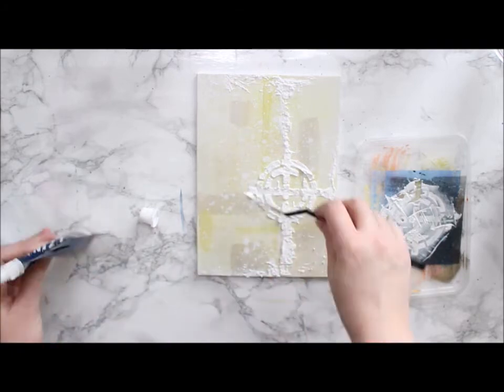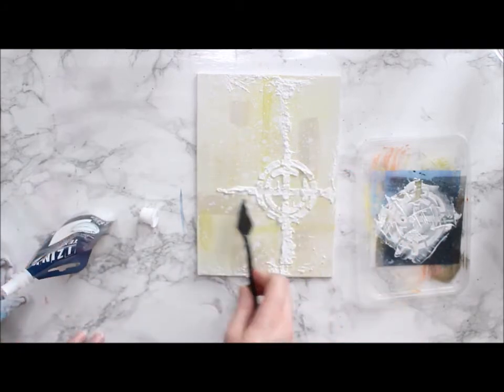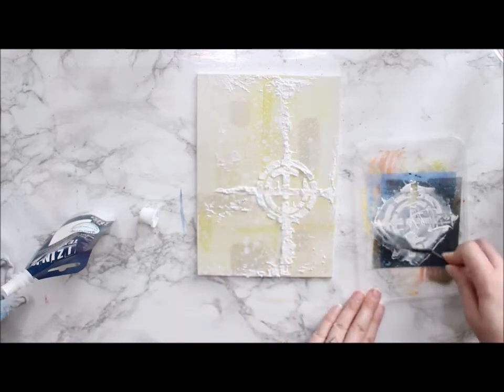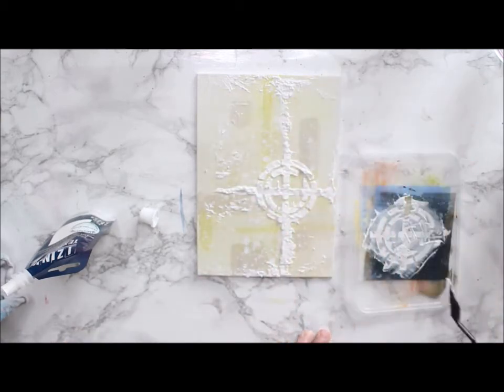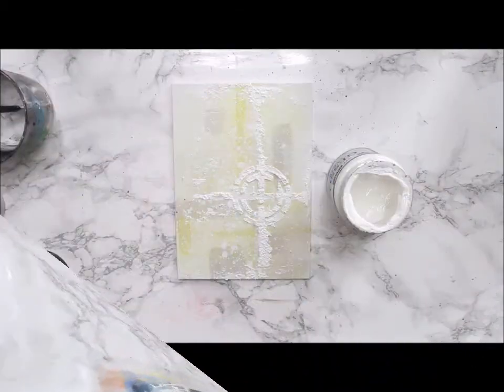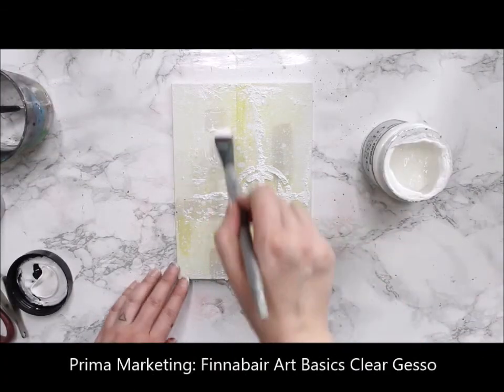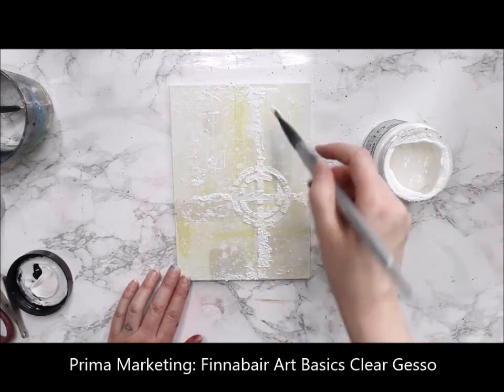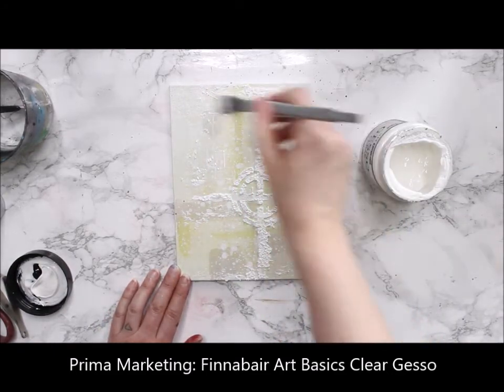As you can see, I can then pick up the rest of the paste from the stencil and apply it to my piece. I carry on the pattern to all of the edges and add a touch of the paste here and there, to give it more of a cloudy or airy feel.